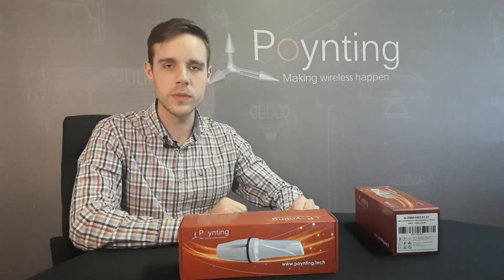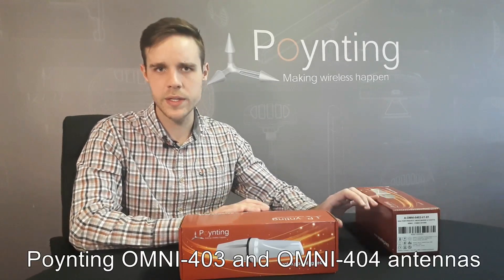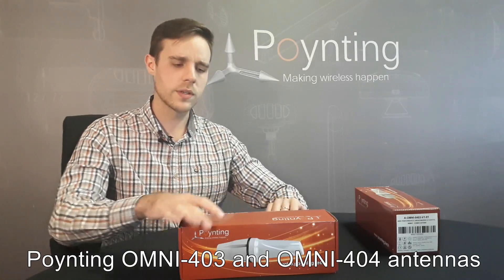Hi and welcome to the unboxing of the all-new Omni 403 and Omni 404 antennas from Pointing Antennas. Both of these antennas look exactly the same, therefore I'll only be unboxing the one antenna.